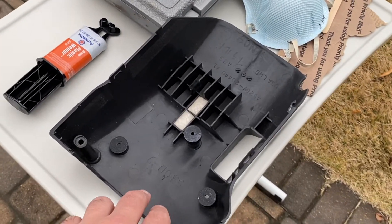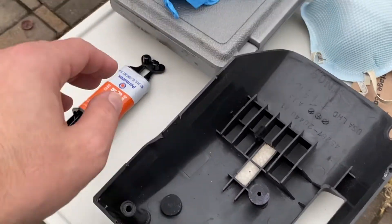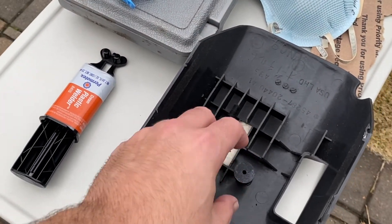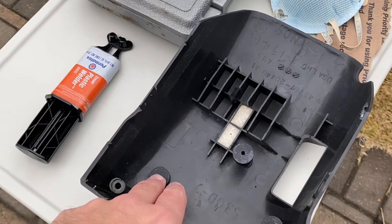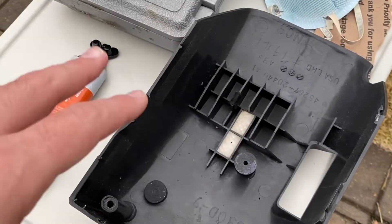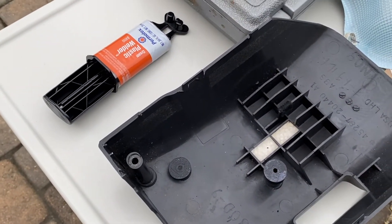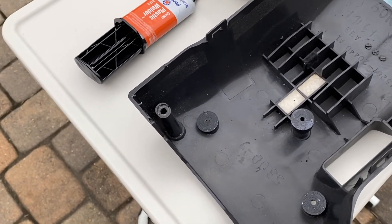I have all my caps test-fit here and everything seems to fit securely. What I'm going to do now is use a Dremel with some sandpaper to scuff up the tubes, also flatten them level with a grinder, and then use plastic weld after scuffing them up to bond everything together. I'm going to put this together, let it cure for a while, and then try to test fit it and see if everything works.